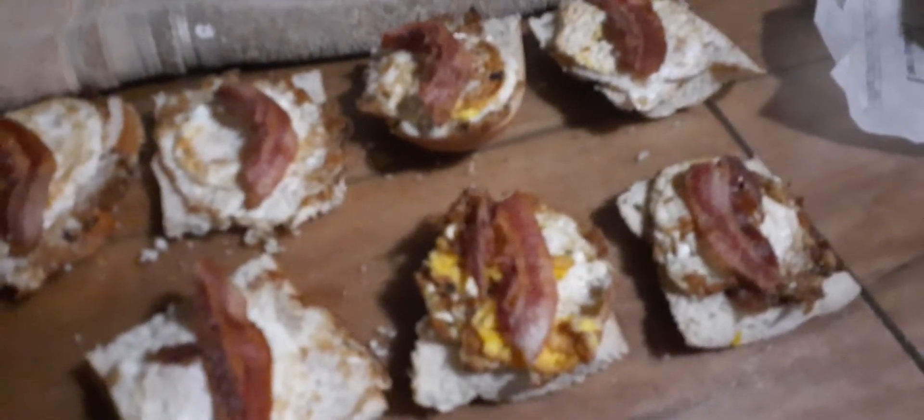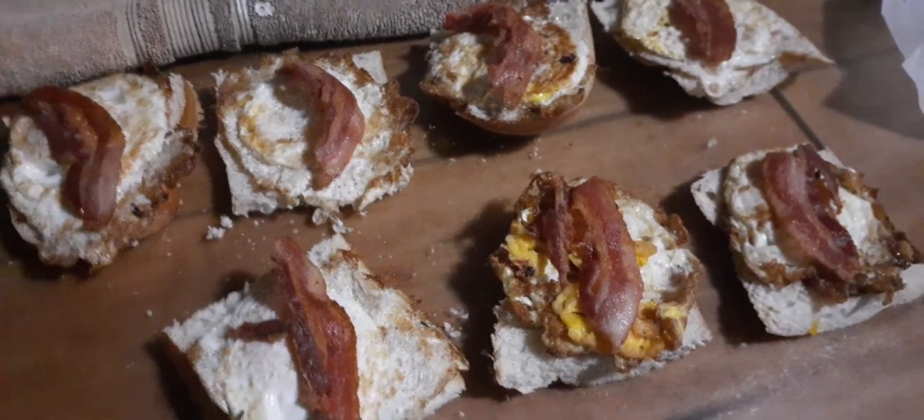All right, we're back — time for breakfast. It's a little dark in here, I've got the lights off. I just made the doggies a yummy egg and bacon sandwich on my cast iron this morning.